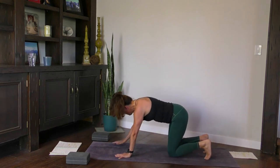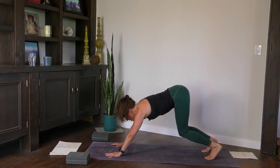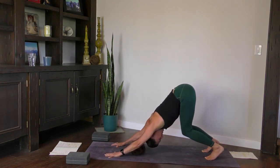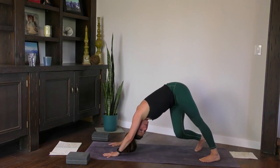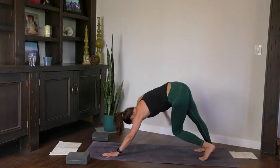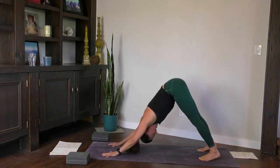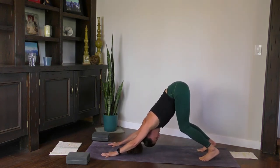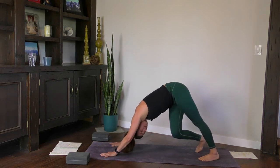Both knees down. Tuck the toes and come into a turbo dog — setting up for down dog but keeping the knees bent to start. Check your foundation with your hands and press your chest towards your thigh bones. Then go ahead and come into your first down dog, a little bit wider than normal stance. Movement here is organic — roll through the ribs, pedal it out, feel free to keep your knees bent. Roll out your wrists. Come back into turbo dog, chest to thigh bones. Let your head hang — don't hold it up.